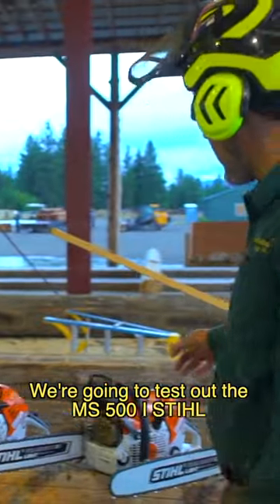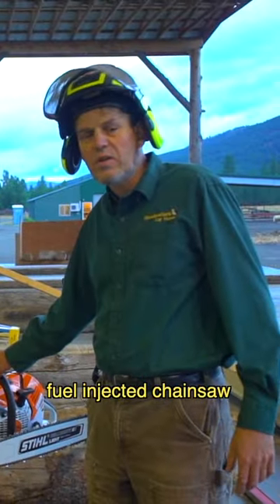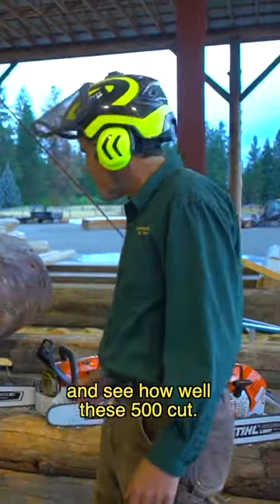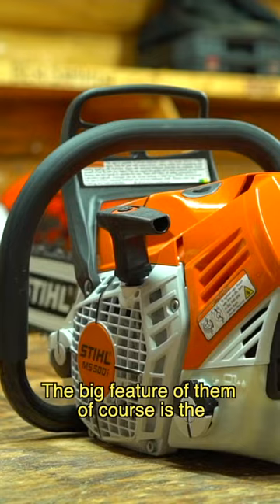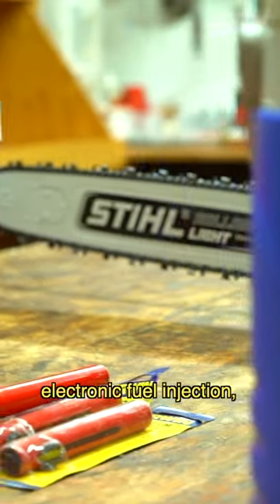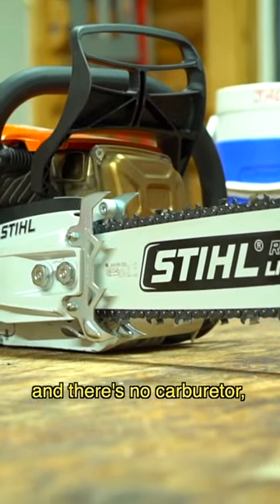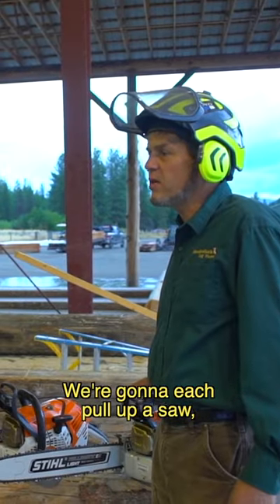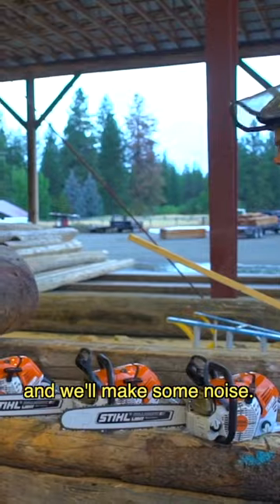We're going to test out the MS-500i fuel-injected chainsaw, cut these logs, and see how well these 500s cut. The big feature of course is the electronic fuel injection — there's no carburetor. This is the world's first. Let's get started, fire up the saw and make some noise.